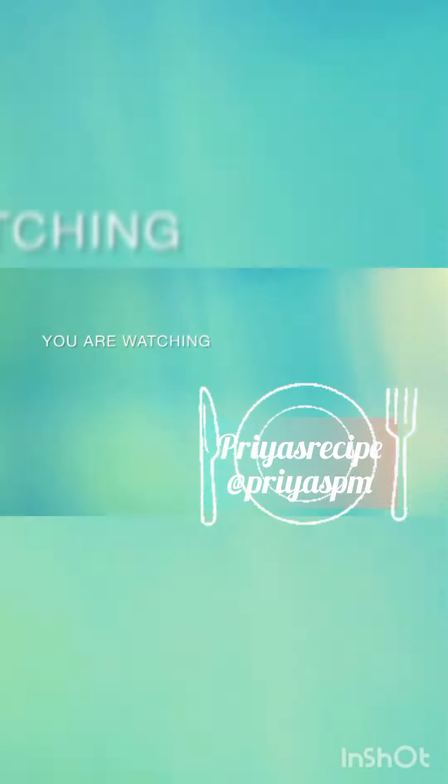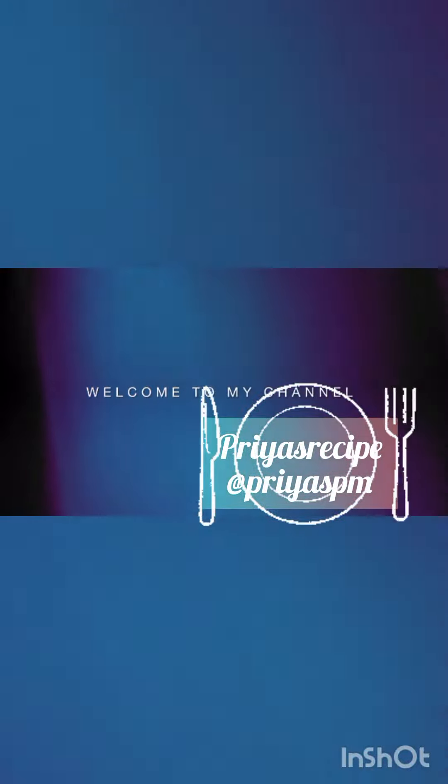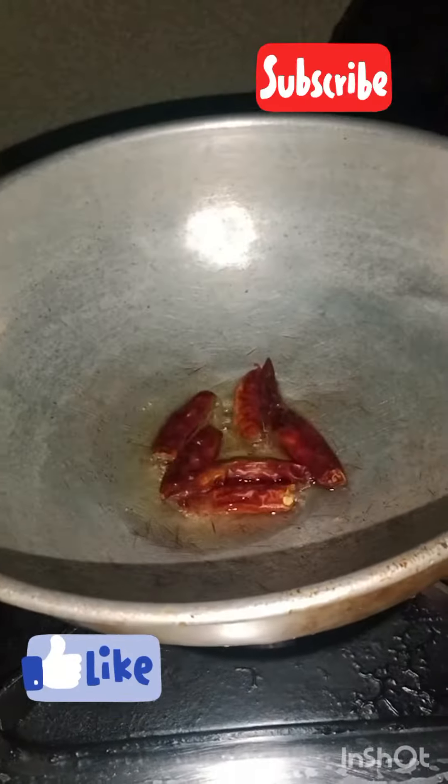My friends, welcome back to our channel. Please press the like button and click the subscribe button.